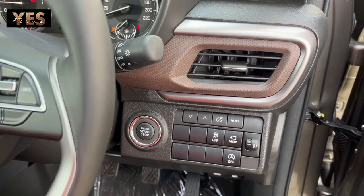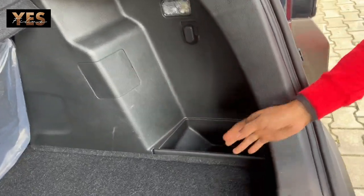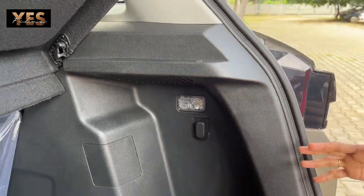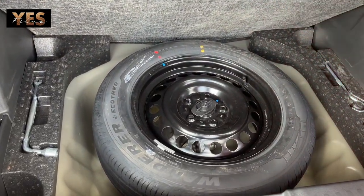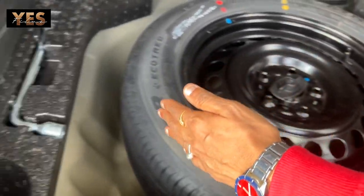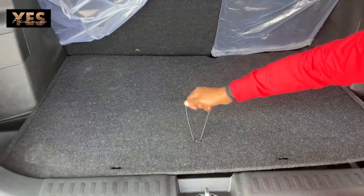At one click you can access the boot space, which is very spacious. You can see two boxes provided in the boot — you can keep items in these boxes. There is also a hook and a light in the boot space. Below, you can see the spare tire. It is set comfortably, and there are also tools provided along with the spare tire.